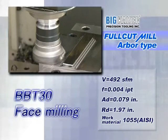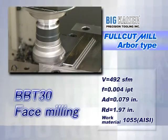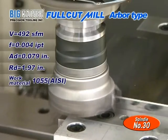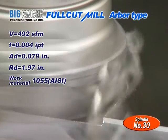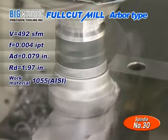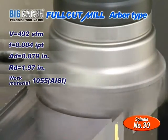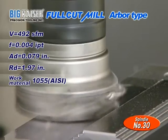A 30-taper machine is used for this application. The work material is 1055. The cutting speed is 492 feet per minute. The feed per tooth is four thousandths of an inch. The radial depth of cut is 1.97 inches and the axial depth of cut is seventy-nine thousandths of an inch.